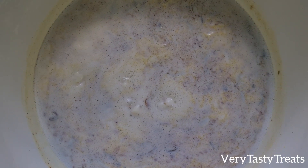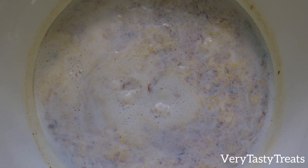Once it starts to boil, lower the heat and allow it to simmer on medium low for 8-10 minutes.